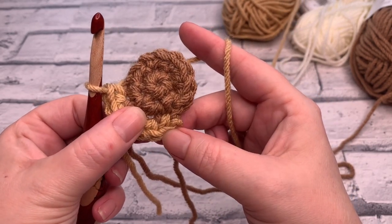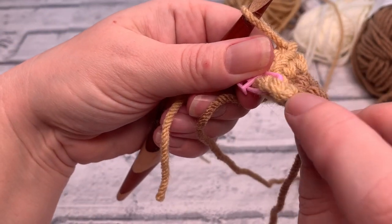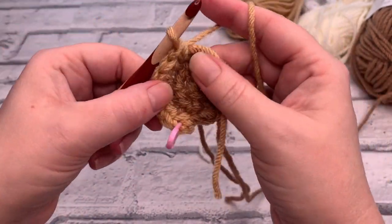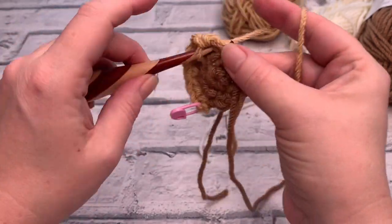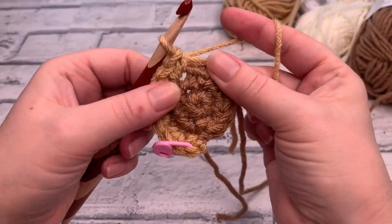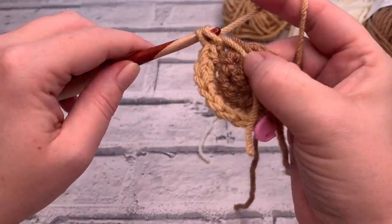If you want to, place your stitch marker in your first stitch so you know exactly where you started — it's a little easier to see where the first stitch is after a colour change. Continue working around placing one single crochet into the next stitch, followed by two single crochets into the next stitch. You should end this round on an increase stitch — two single crochets into the last stitch.